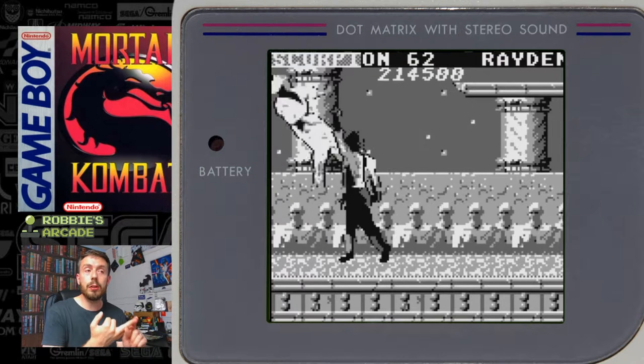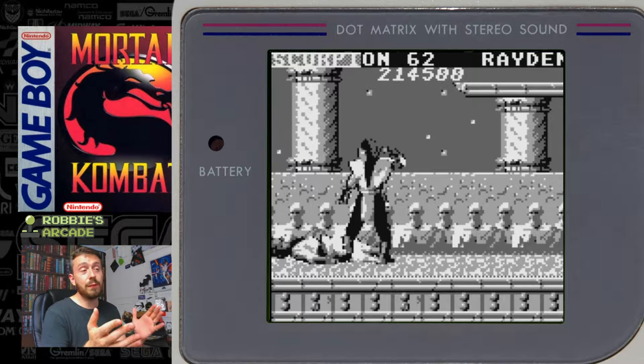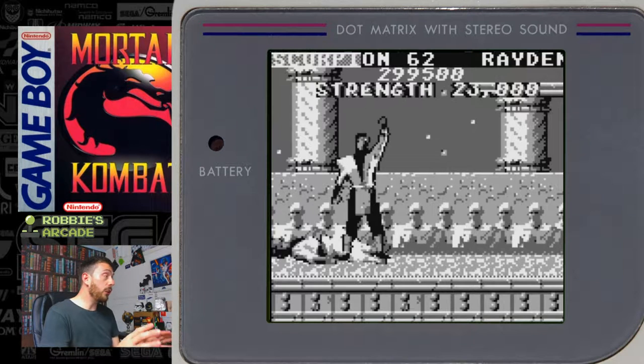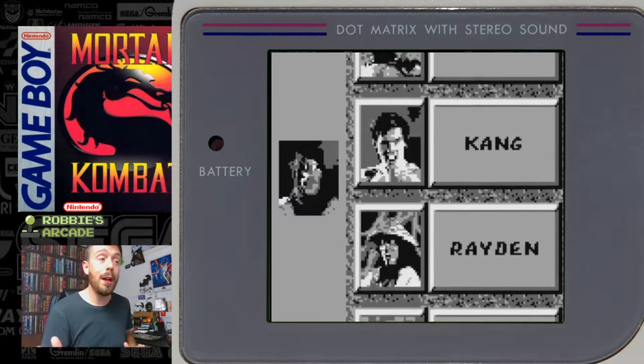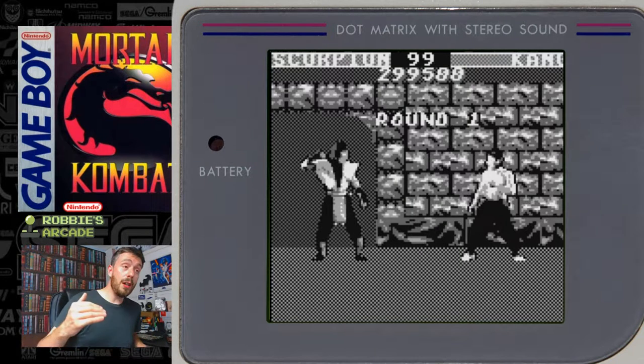They probably would have been better to do completely original music rather than trying to rip off the existing music. The sound effects for hitting, 'Get over here!', all of the different moves from Liu Kang — none of that made it. Special moves were not only impossible to pull off, but they actually removed a bunch of them. So I imagine a number of people tried pulling off moves to the point of frustration.